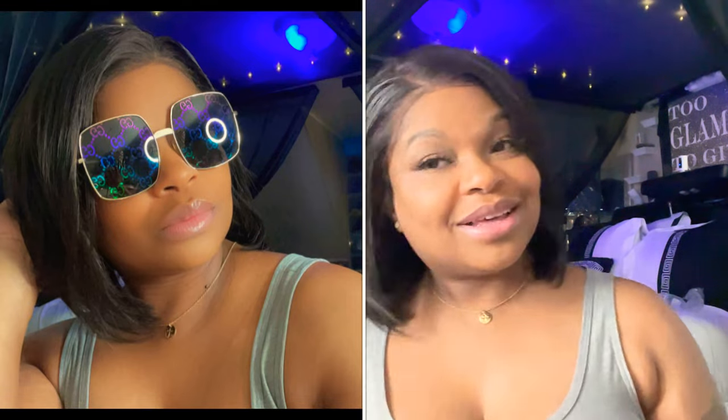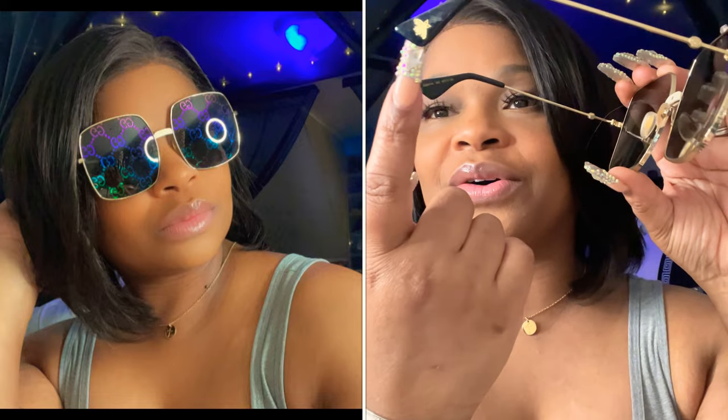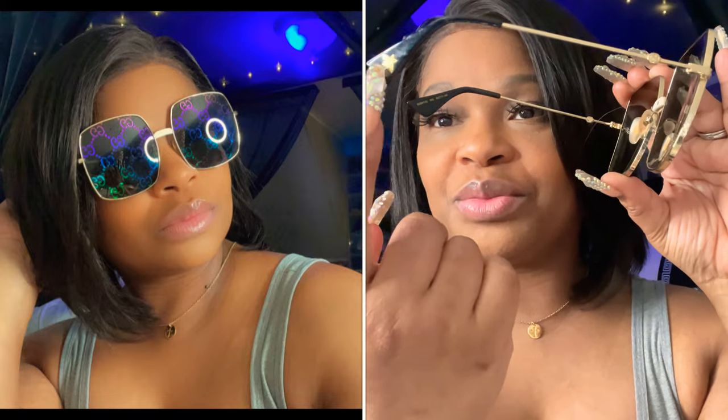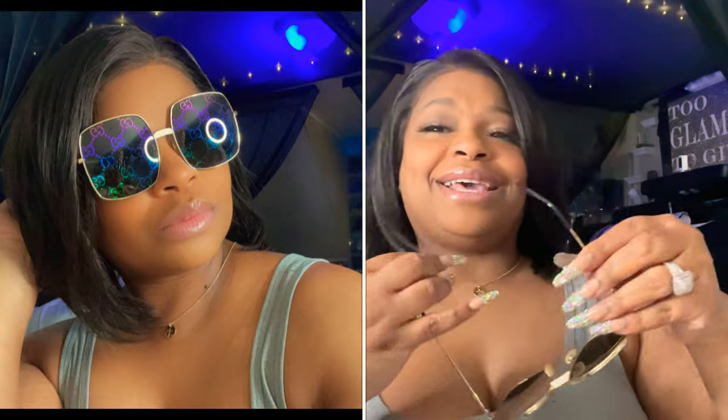These are my last pair of sunglasses and they are the Gucci print sunglasses — not sure of the full name. They have the rainbow print. Here go the sides, and here's the little bee up there. I really need to clean all my shades!